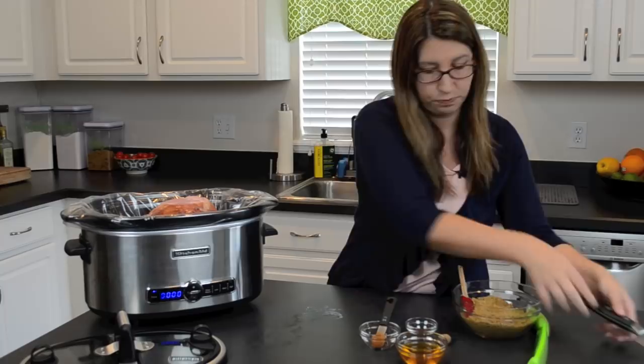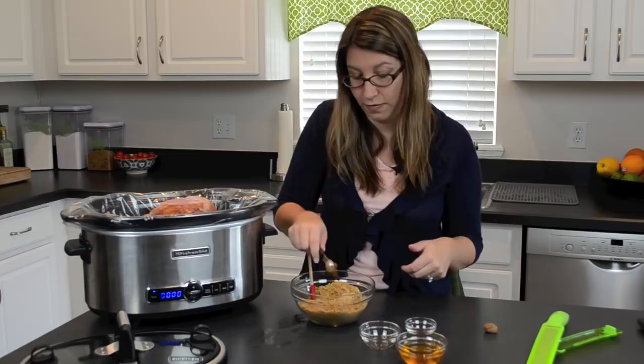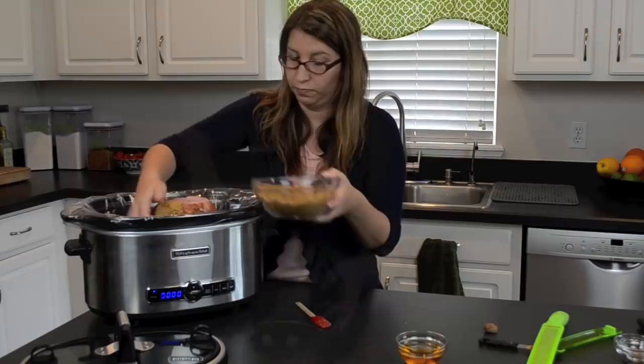So now let's go ahead and make this rub I was telling you about. I have one cup of brown sugar. I know that's a lot of brown sugar, but I love brown sugar and I love my ham to be sweet. I'm also going to go ahead and grate in some fresh nutmeg. I'm going to have a half teaspoon of cinnamon and also about a quarter teaspoon of ground clove. We're going to mix this together and then pack it onto our ham.